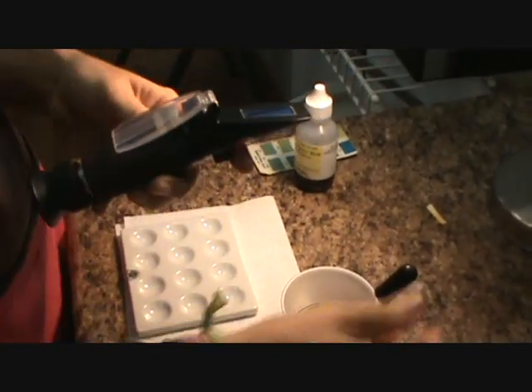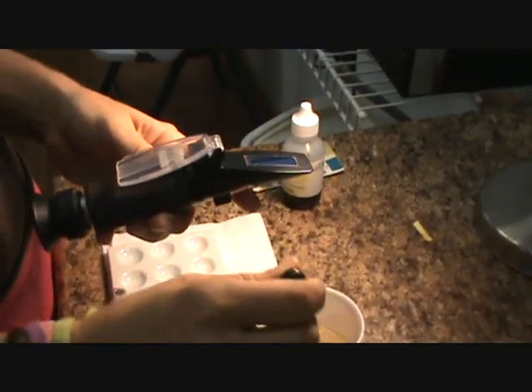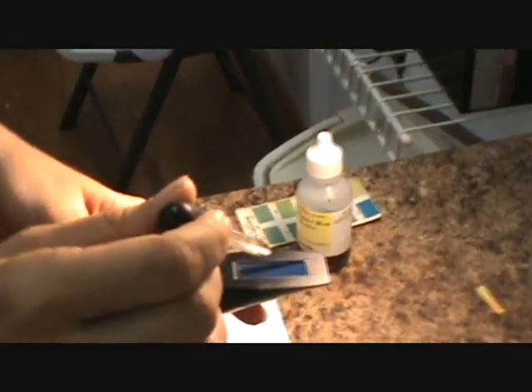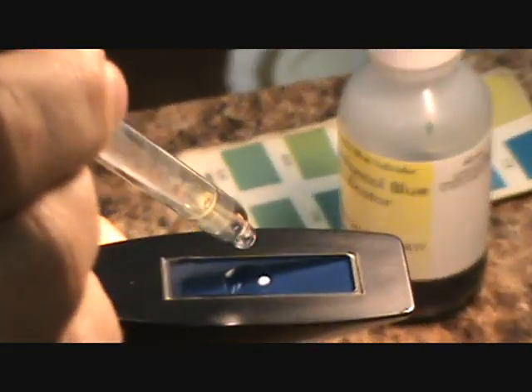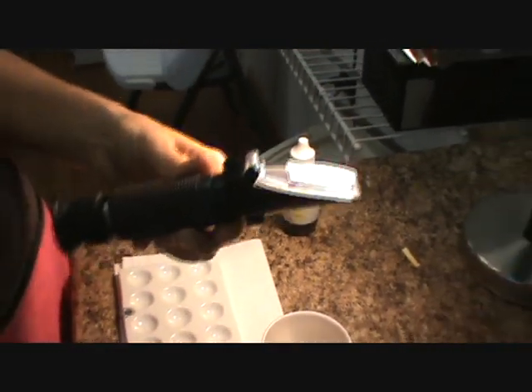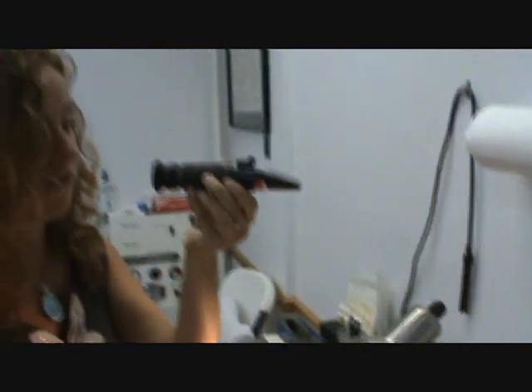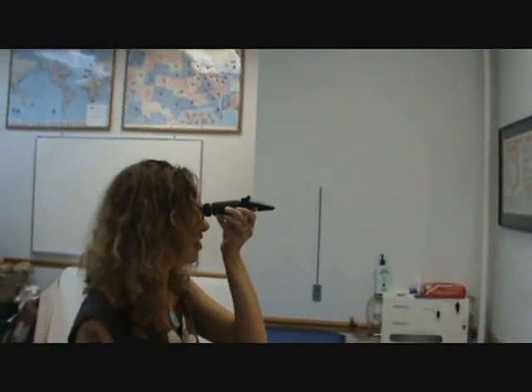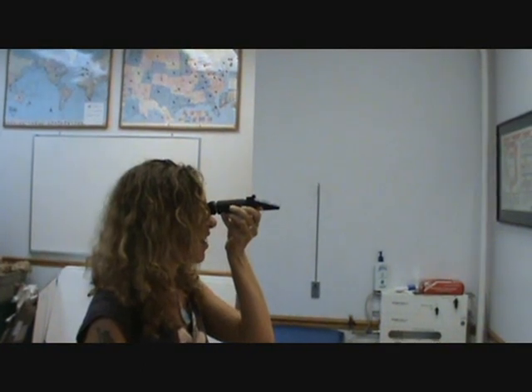So the first thing we do is we're going to test the sugars. You're going to have some fresh urine, and we're going to drop about two or three drops of urine onto the glass here, then drop this little lid down on top, push it down to make sure it's sealed, and then look through the refractometer. It's good to look at a light source so we can see what it is.